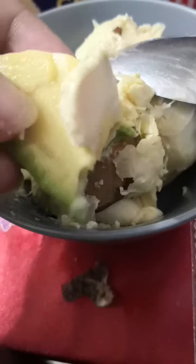Let me mix them up. Over the spoon. This is the durian, as you can see, and then put it on top — on top of avocado. See? Yummy.